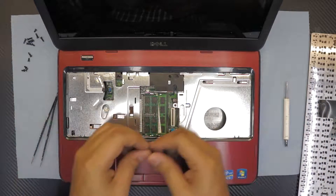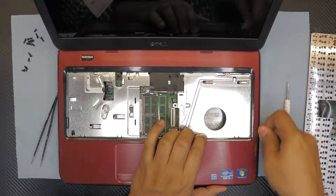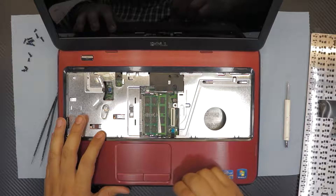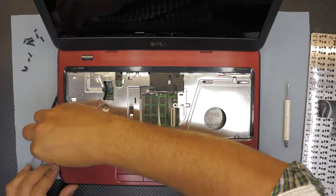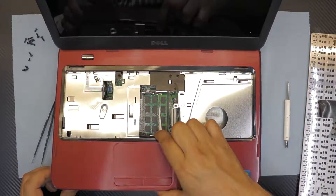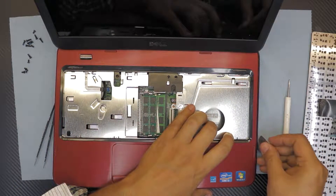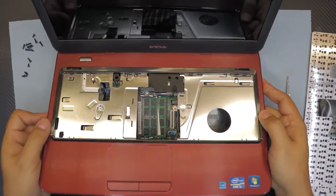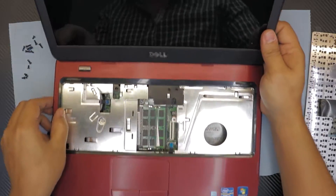Next we're gonna remove the top cover. To remove it, use your guitar pick, stick it in between the two plastic pieces and just wiggle it around. There are a few clips that it's gonna unhook. Now slowly move it up — now lift it up slowly. You have to pull the screen back really.